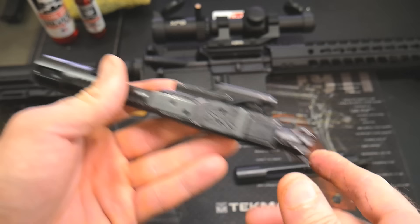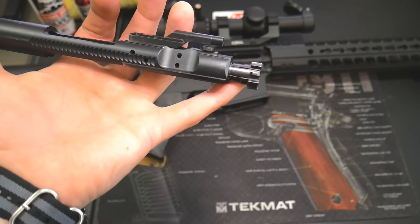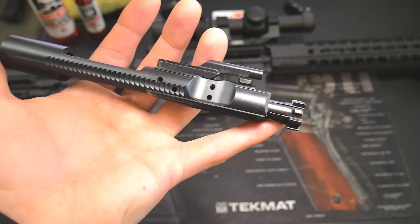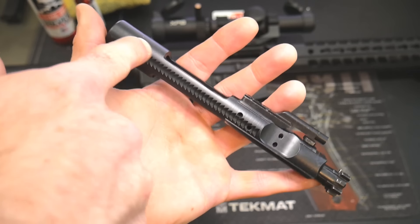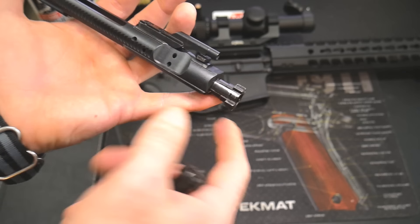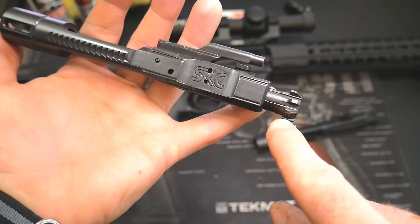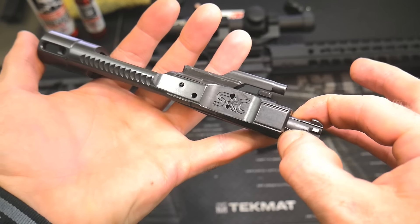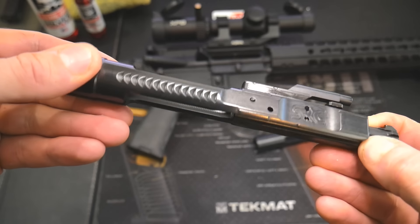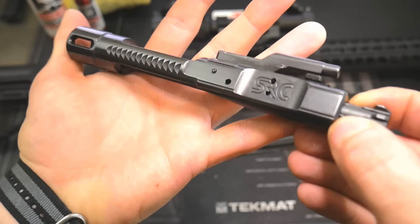What makes this one better — a standard mil-spec BCG uses Carpenter 158 steel for the bolt, which is a great tool steel, and 8620 steel for the carrier, which is a bit weaker since the carrier doesn't take most of the force. But this bolt and carrier are both made of S7 tool steel, which has 75% stronger tensile strength than Carpenter 158. Even the carrier is made of S7, and since 8620 is already weaker than tool steel, I can't imagine how much stronger this carrier is.